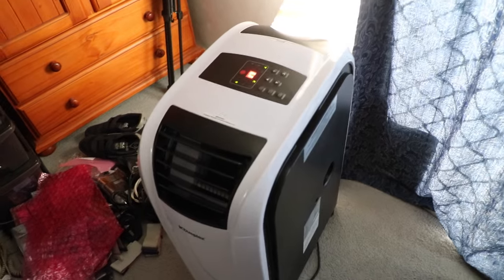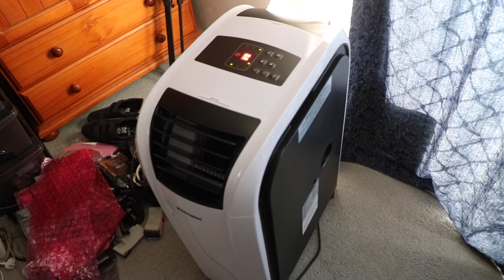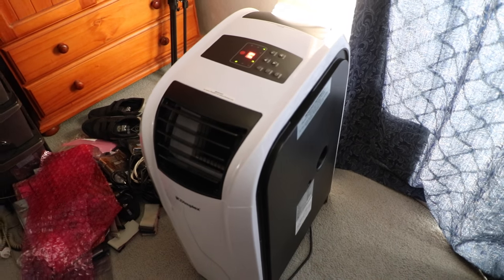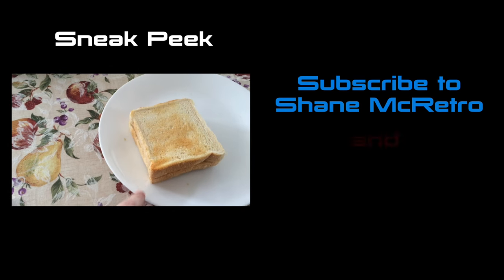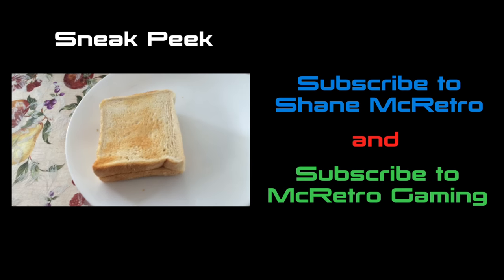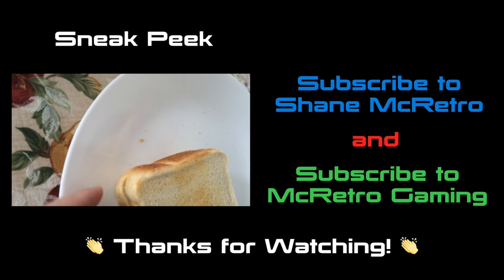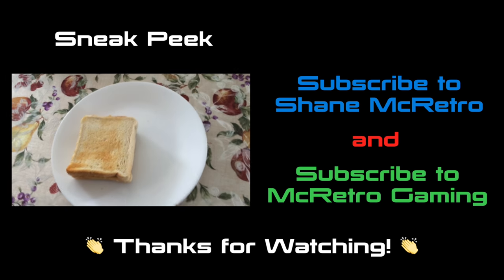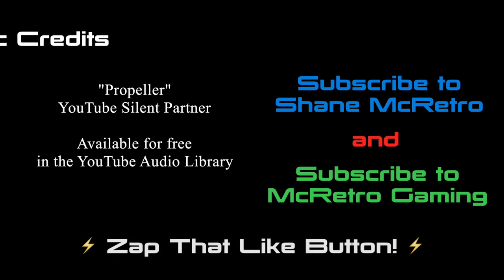Anyway, thanks for watching. I do recommend this air conditioner — it actually works. The other one must have been DOA. What are the chances, right? McRetro out! Take care!